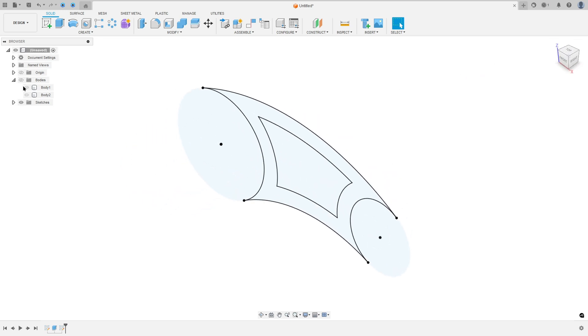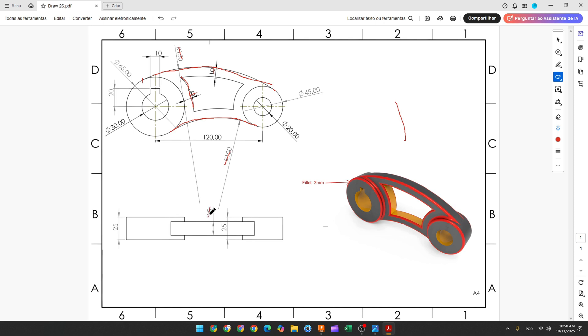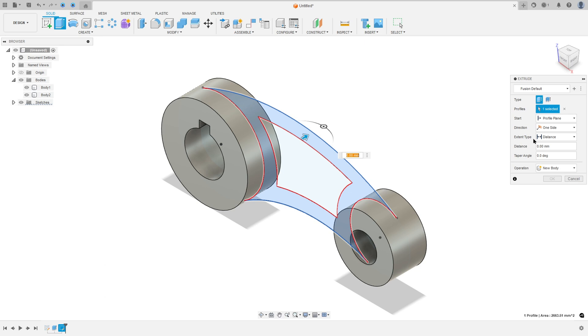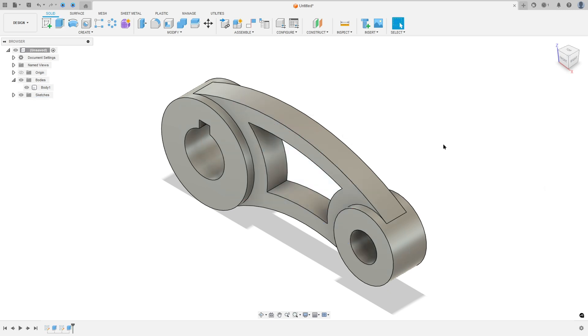Now finish the sketch. We need to extrude this. So go to Extrude, select this profile. The direction: symmetric. Measurement: hole length. The distance is 15 millimeters. Operation: Join. Press okay. We made this.